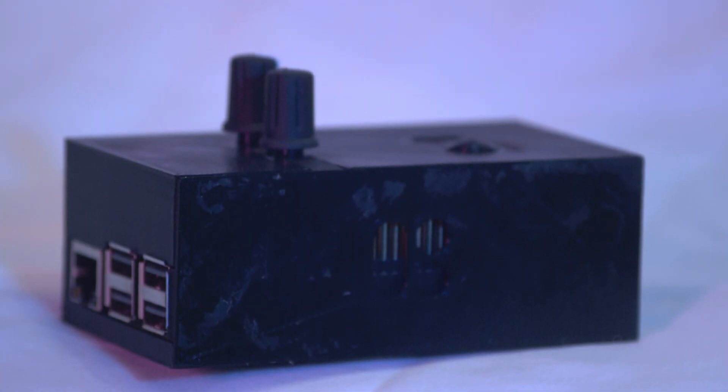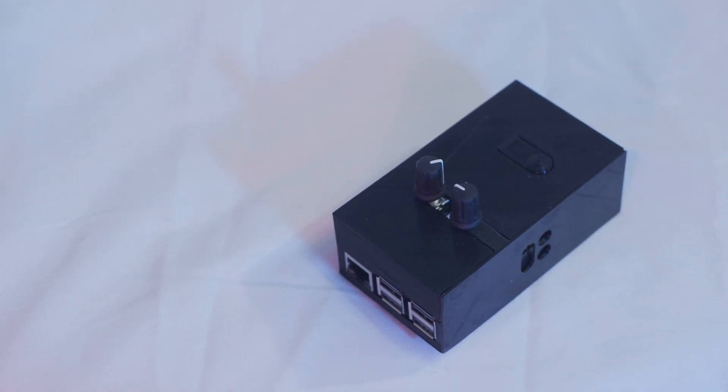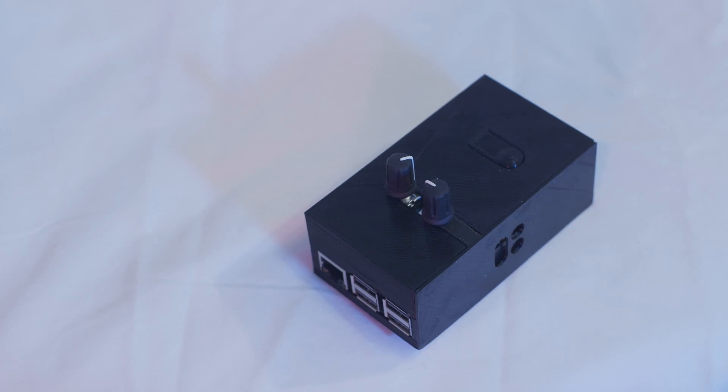The Pi Sound is a hat for the Raspberry Pi from a Lithuanian company called Blokus. For those who aren't aware of what a Raspberry Pi is, it's a really neat, small computer — it's very inexpensive. What the Pi Sound does is you add it on top of the Pi, and it provides a digital-to-analog converter that supports quarter-inch, and it also supports MIDI.